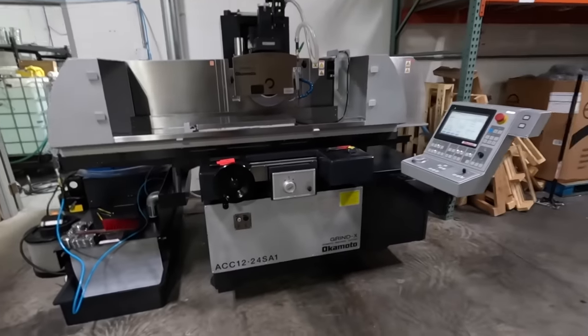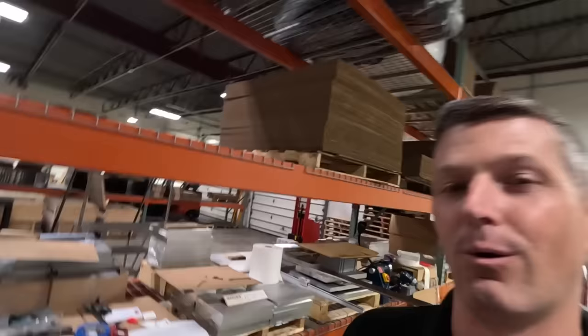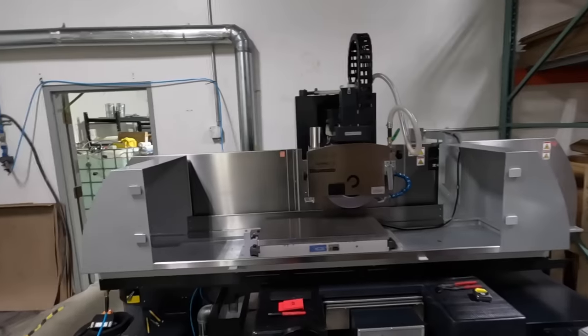Hi folks, we bought an Okamoto ACC 1224 SA1 surface grinder. I want to talk a little bit about what we bought, why we bought it, why I didn't think we'd ever buy a surface grinder, and hopefully share some of the experiences that we found in doing research into what the offerings are in the market. It is a 12 inch in Y, 24 inch in X surface grinder — able to grind parts really flat.